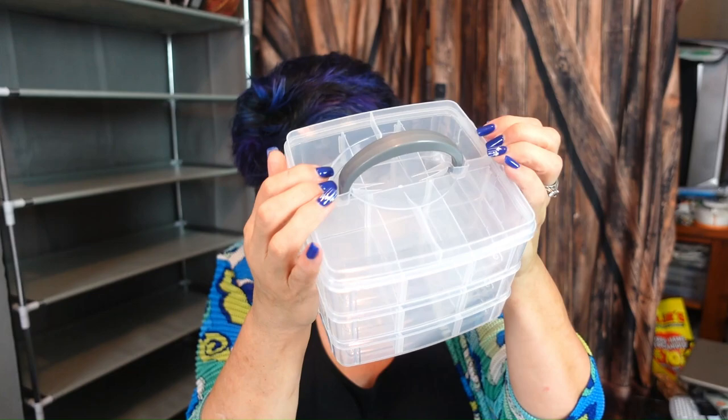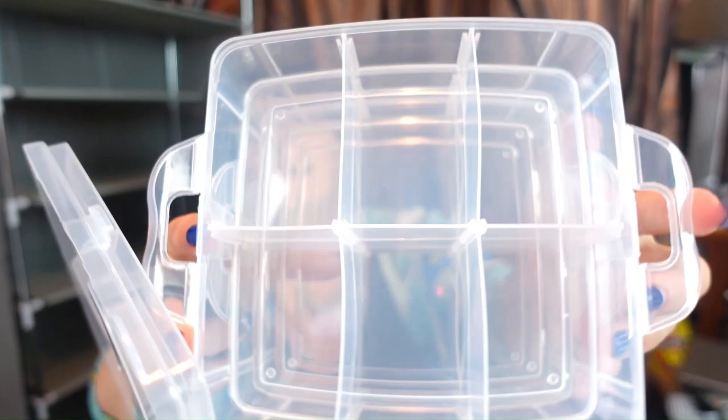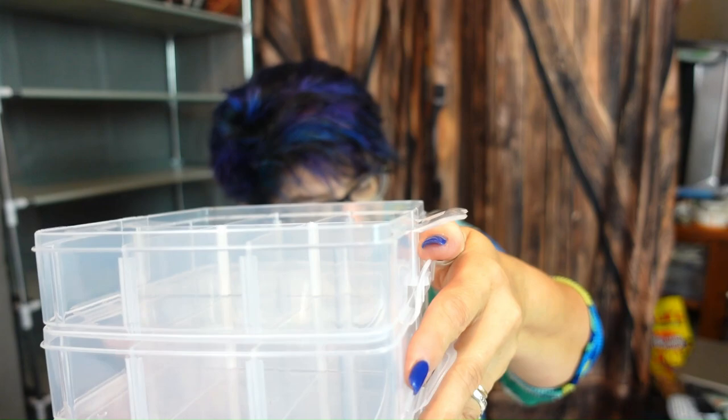Then we have a clear plastic storage box — it is three-tiered, described as a jewelry and accessory finishing box. It's transparent, has a lid, is divided inside, and they snap down. That is $7.49 — pretty cool for organizing things.